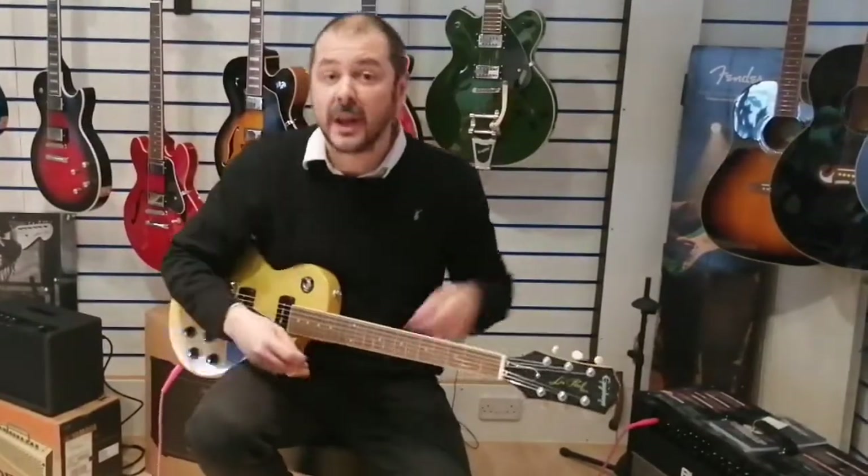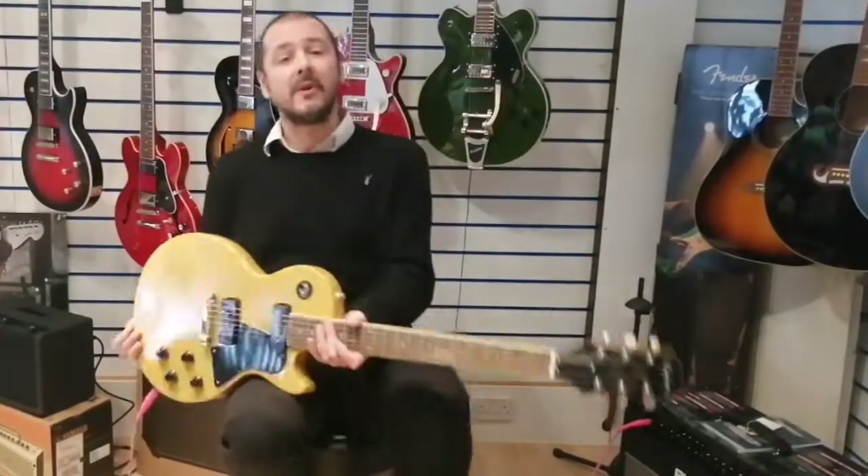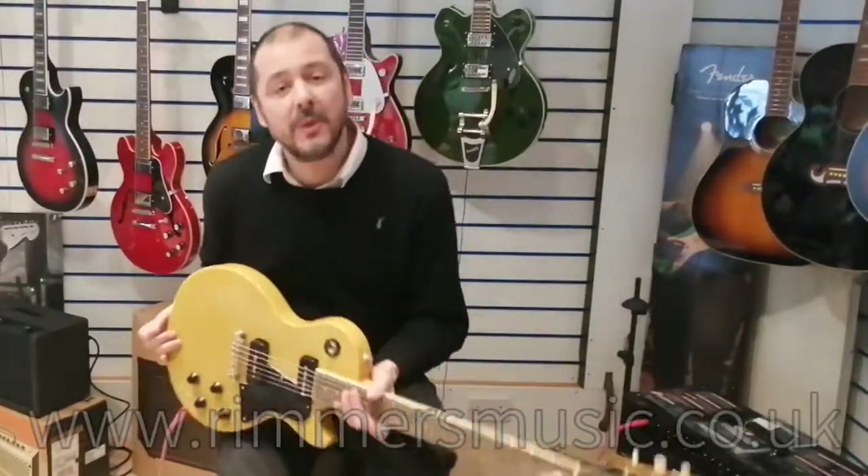There you go. As you can hear, it absolutely sings, this guitar. It really, really does.